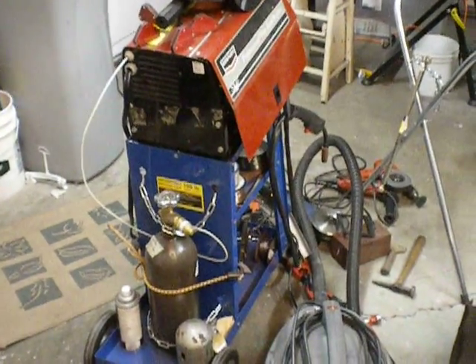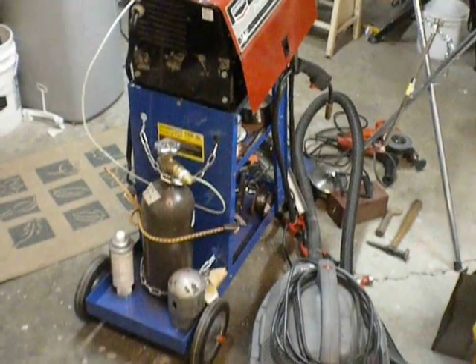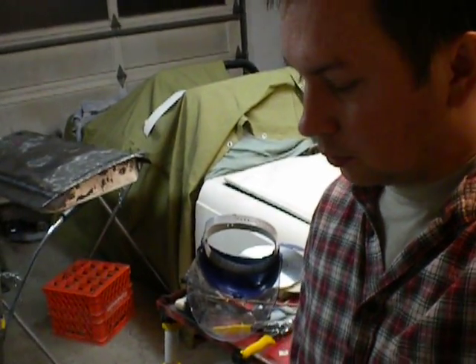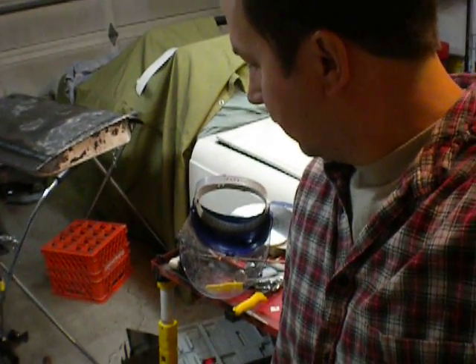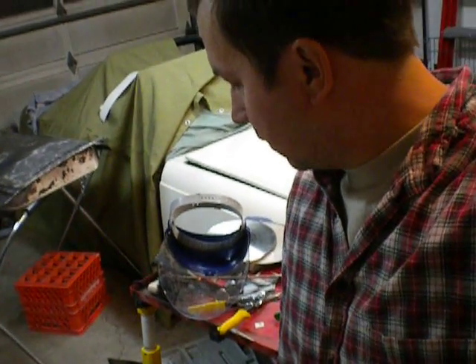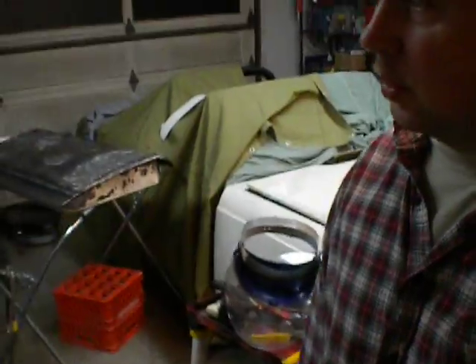Keith, and I guess whoever else watches this — I think that's just about all the welding-specific equipment I have that you might want to think about. I'd written you that email on it. Anyway, I hope you find it useful.